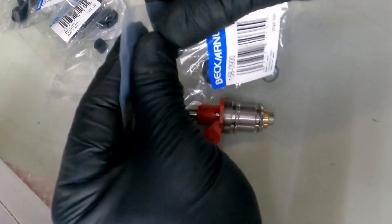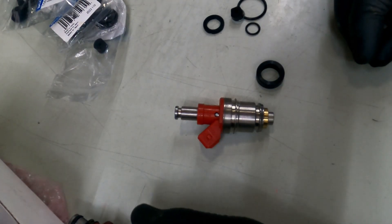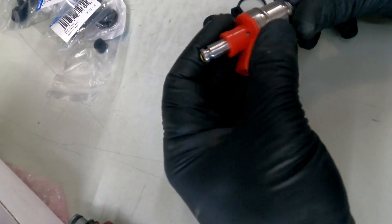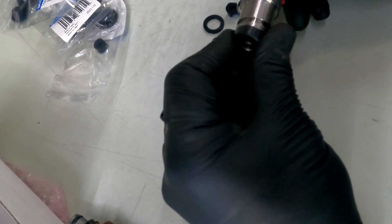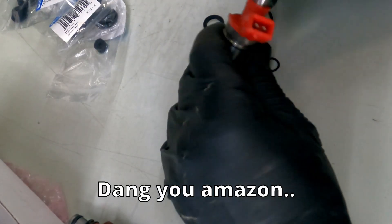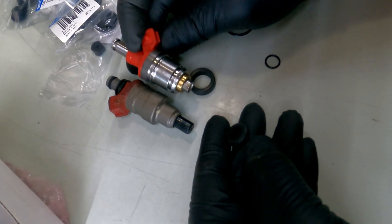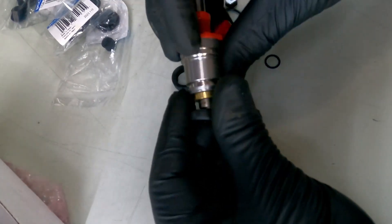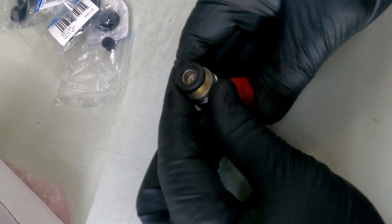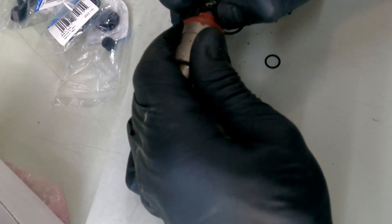This is the seal kit I got, and it supposedly has what I need. None of this fits — that sort of fits. I was lied to by somebody, most definitely. Looks like we're going to run the old seals — hopefully they aren't terrible.